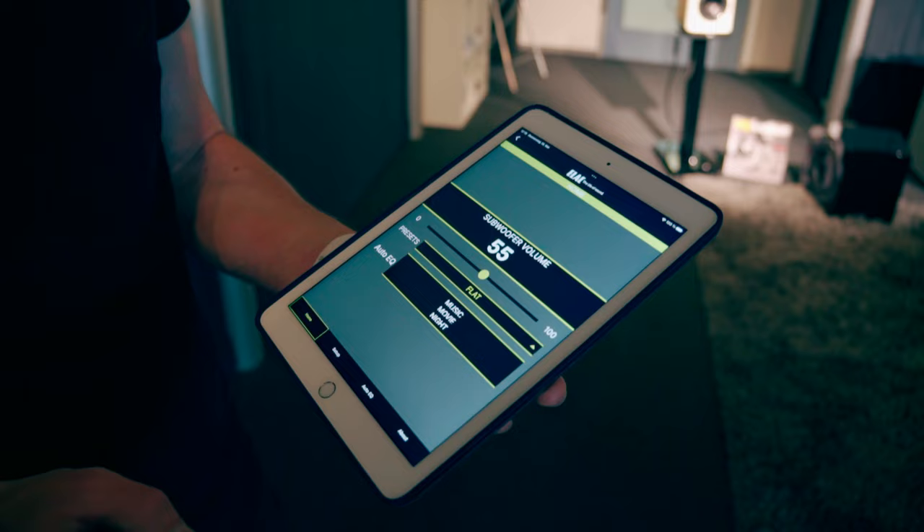Auto EQ is done and now you are able to listen to the subwoofer with Auto EQ enabled or disabled so you can hear the difference. Thank you very much. You are welcome. Have a great day. Bye bye.